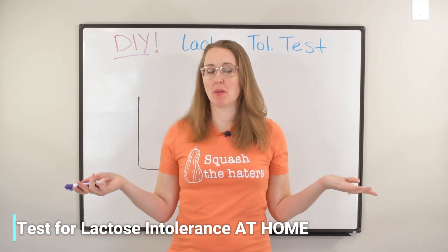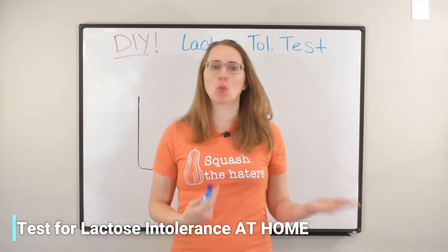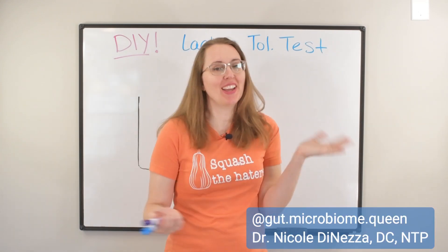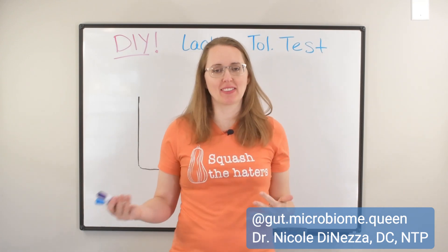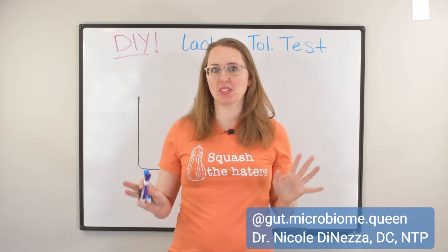Now let's start off by talking about your goal, your real actual goal. You're not in this to get a pure black and white answer. You're in this to understand how much can I get away with? Because you're only human. Even if you get a positive lactose intolerance test and the doctors tell you to not eat lactose, I can almost guarantee you most people watching this video will not completely abstain from dairy.